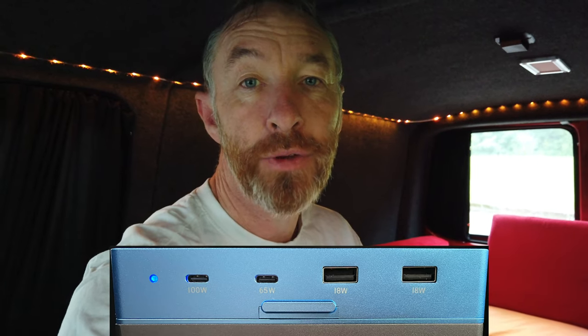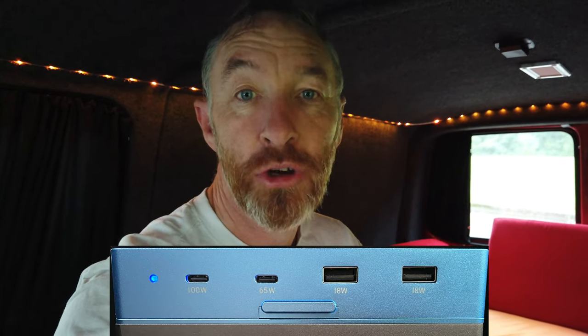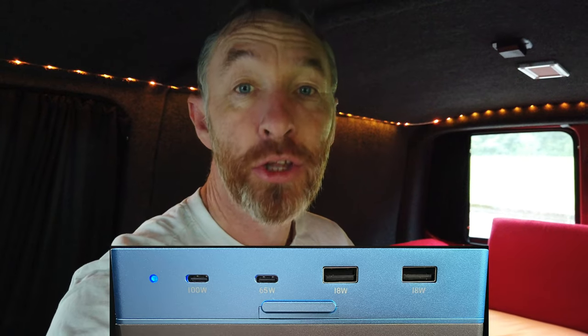There are two USB Type-A ports, both charging at 18 watts, then a USB-C which charges out at 65 watts, and then another 100-watt port — so that's four. At the front of the unit there's also another USB connection at 100 watts, and that is also the connection you use to charge the unit itself. So there's a multitude of items that can be connected in, and they can all be connected in at the same time.